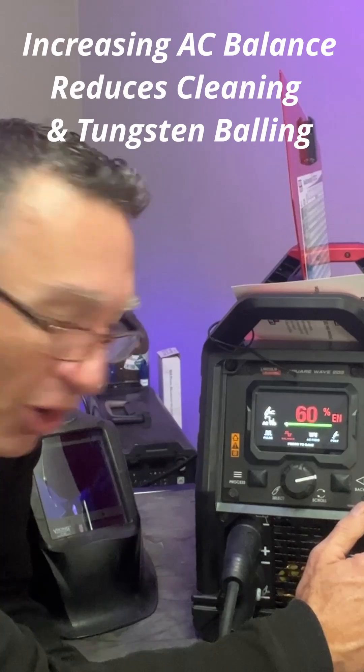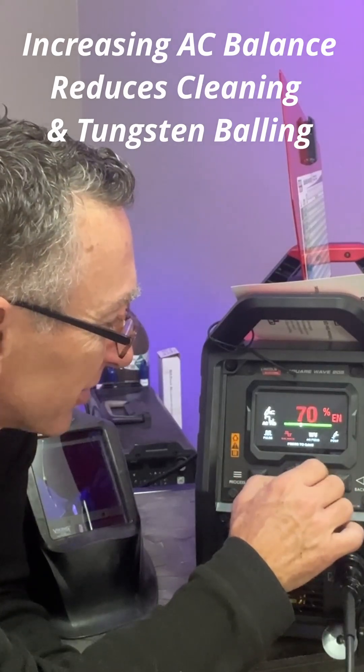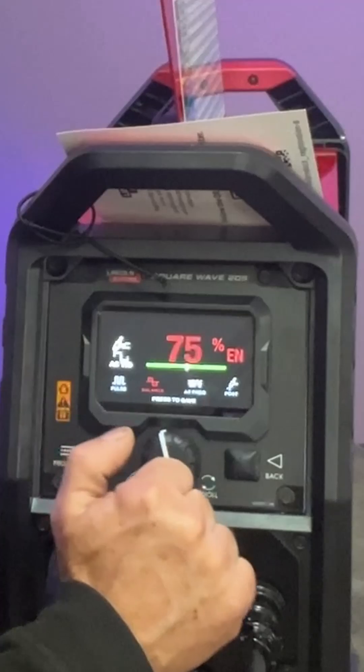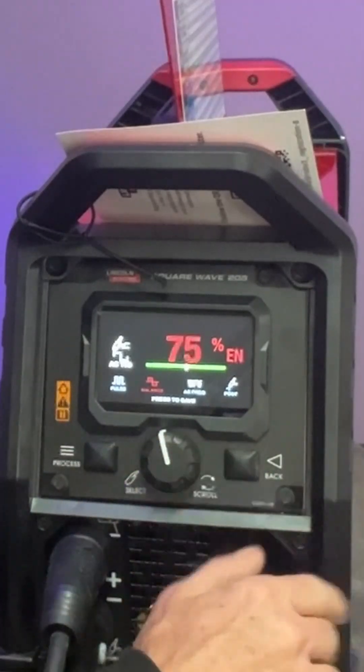We're going to turn it up to get less cleaning, so we're going to increase our balance. I'm going to start at about 75 — 70 to 75 has always been my sweet spot for balance on relatively clean aluminum.